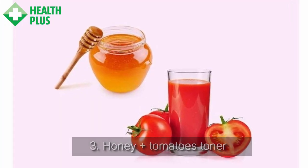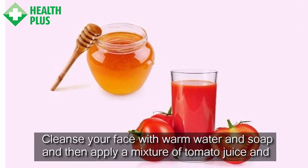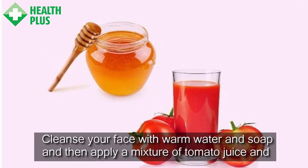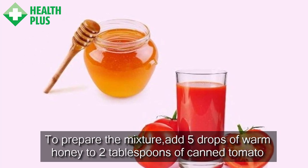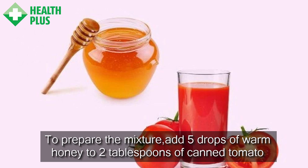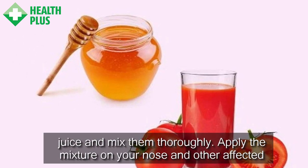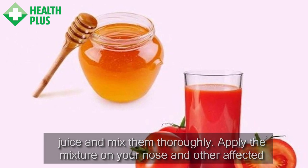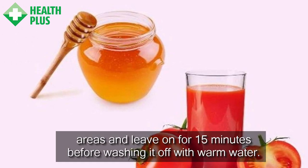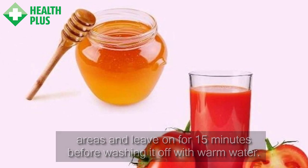3. Honey Plus Tomatoes Toner. Cleanse your face with warm water and soap and then apply a mixture of tomato juice and honey. To prepare the mixture, add 5 drops of warm honey to 2 tablespoons of canned tomato juice and mix them thoroughly. Apply the mixture on your nose and other affected areas and leave on for 15 minutes before washing it off with warm water.